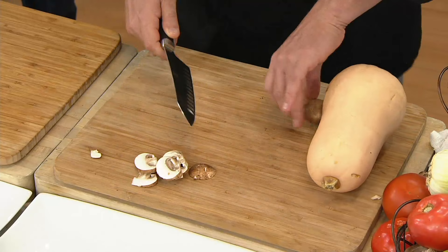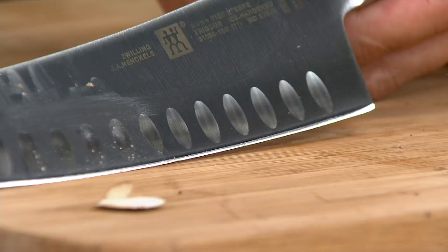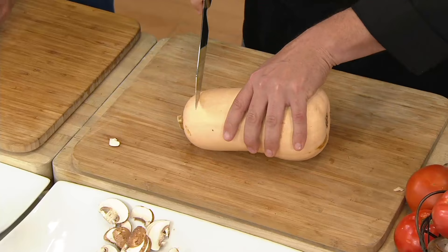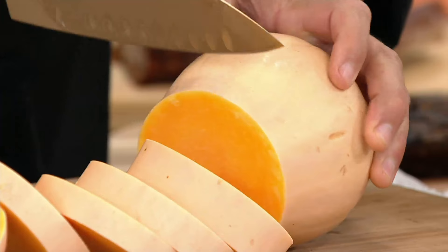Starting off with chopping — on the blade you can see there are scallops. What those do is allow air to pass through, so when you're doing something extremely hard like a butternut squash, instead of getting stuck halfway through and having to pop it, this just allows it to slice through nice and easy — literally one stroke.